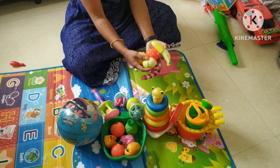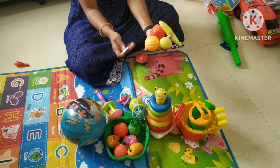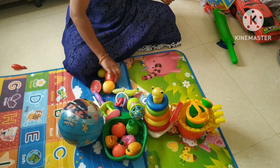Next, this is a fruits cutting set. This is a knife. This set has six fruits: watermelon, orange, lemon, apple and banana.